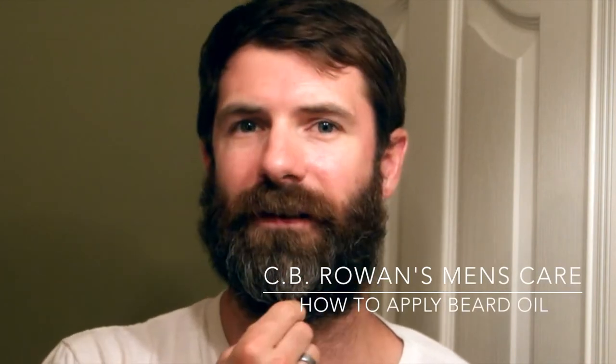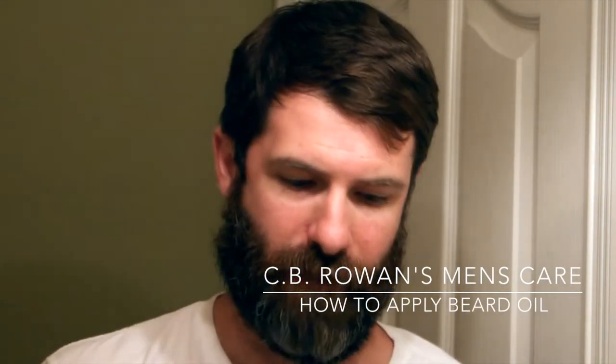Today we're going to talk about how to apply beard oil. This is a great product you can use to get a nice, soft, conditioned feel to your beard. It's great to use every day or every other day — it's really up to you. What we're going to use today is CV Rowan's Bay Rum scented beard oil. I love this stuff, I'm addicted to it, use it every day.